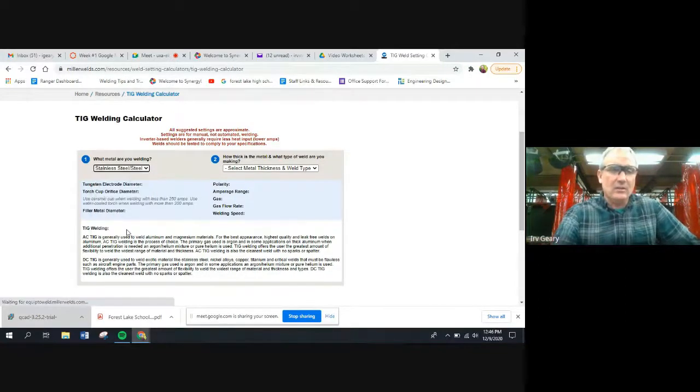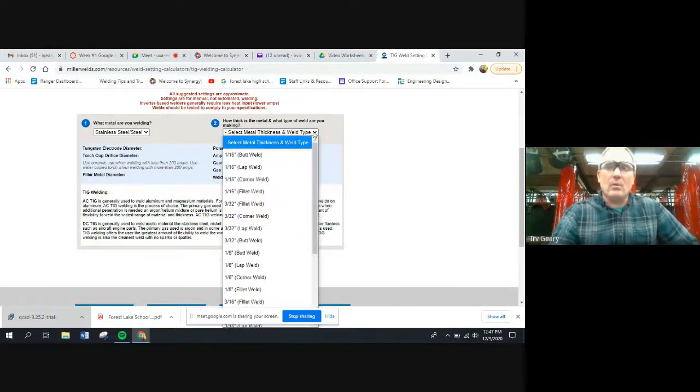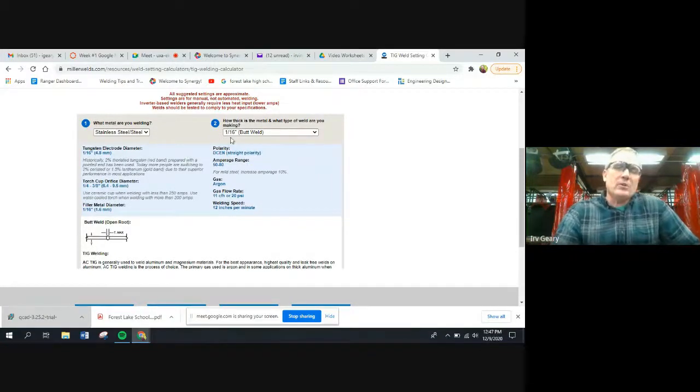It says we're going to use a ceramic cup. What metal thickness? I said 1/16-inch, and we'll say we're doing a butt weld — now it's calculating. It says for a 1/16-inch butt weld, use a 1/16-inch diameter rod. Note it says you can use thoriated, but most people go to two-percent ceriated, and that's what we're going to use. The torch cup should be between a quarter and three-eighths inch. The smaller the rod, the lower your amperage and the smaller your cup size can be.